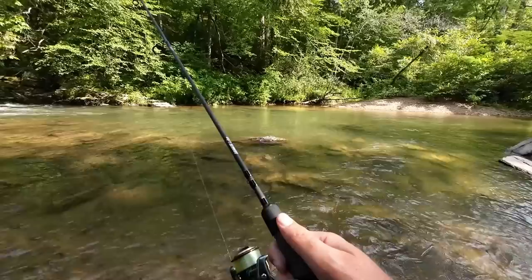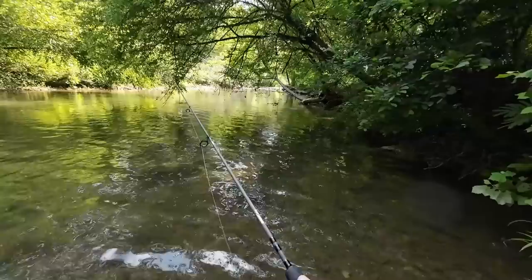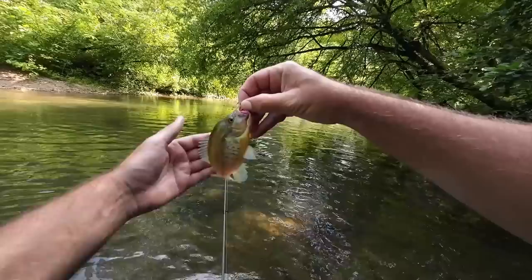Small bass lures to panfish lures — I love to catch a variety of stuff and just see what all we can pull out. Finally! I got a bite like every cast! First red breast is our first little sunfish.